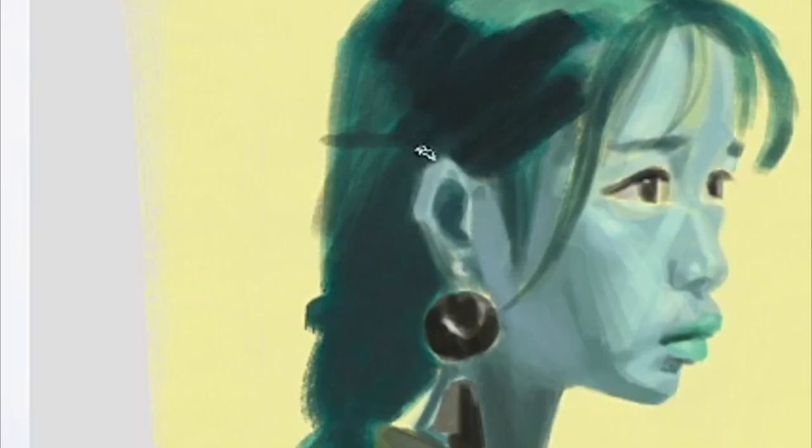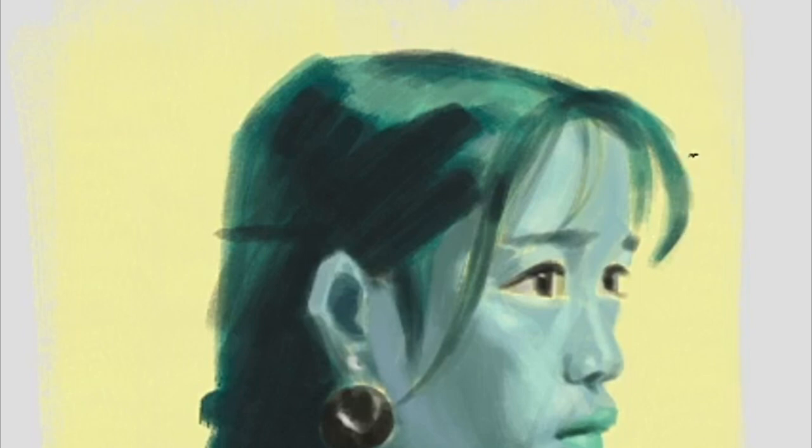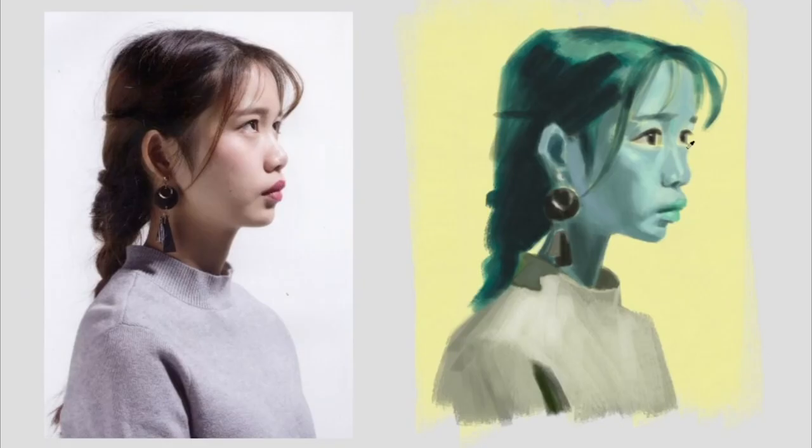Now we intensify the dark tones in the hair to inject more contrast, thereby adding greater depth to the image. Even the delicate strands of hair we are now adding adhere to the fractal design principle. Each small brush stroke complements and contrasts with the larger and medium shapes, contributing to the overall appeal of the image.